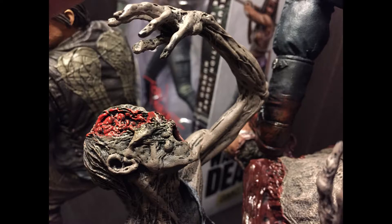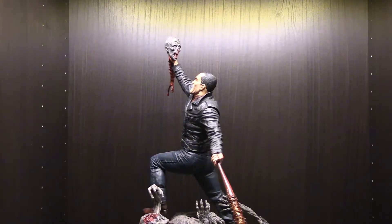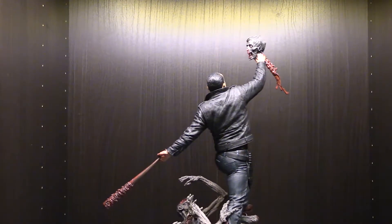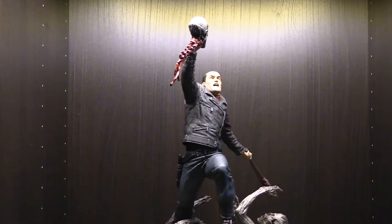This guy has his brain showing — it's awesome. Looking at the upper half of the statue, this one comes with a severed head, and there's actually a switch-out hand that has a closed fist, but I don't know why I'd use that. You can also see Lucille, the bat, in his left hand.